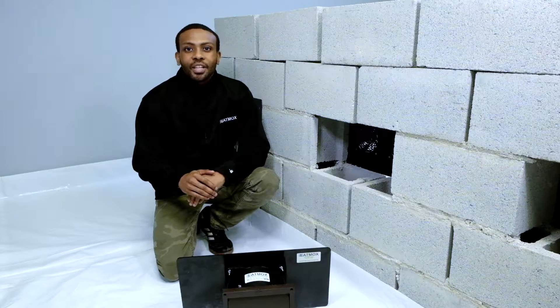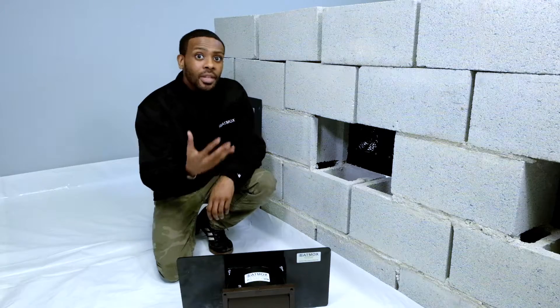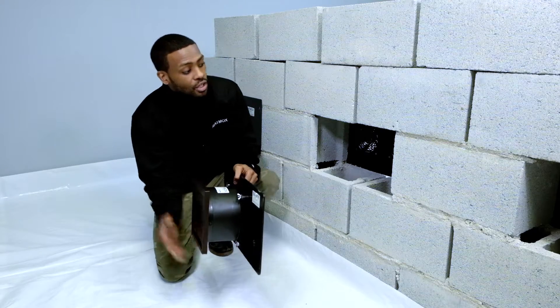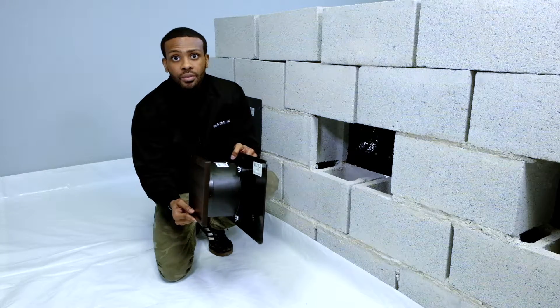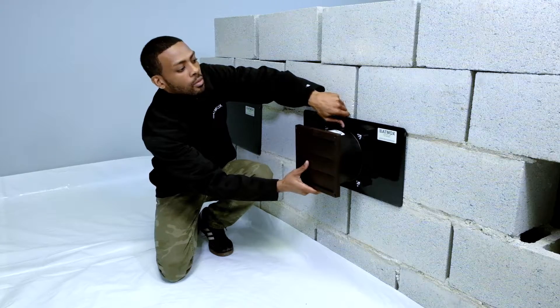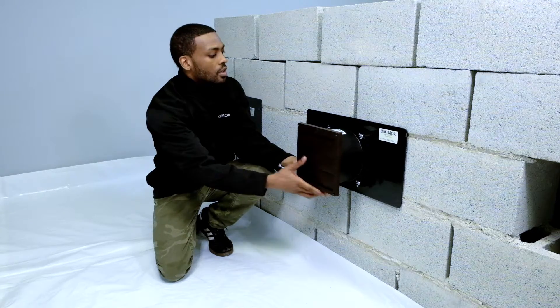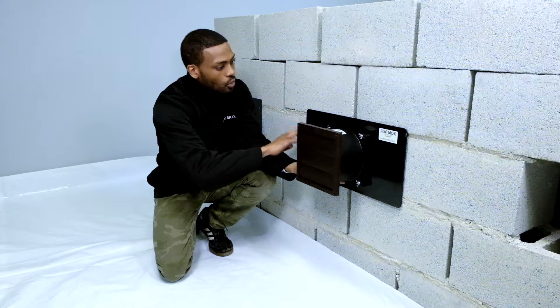Let's start with the intake fan with the louver attached. Keep in mind I am inside of a crawlspace. The directional airflow is actually going to open up these louvers, which is why your louver will be pointing inside the crawlspace. You want to mount your plate on the wall evenly on all four sides.